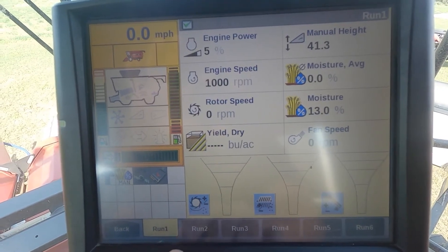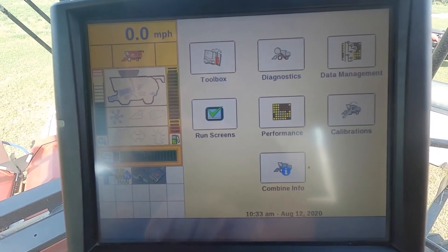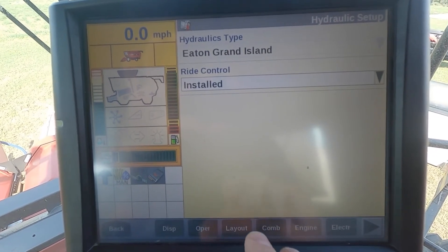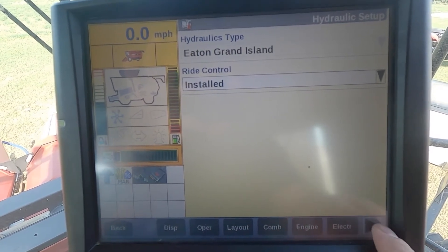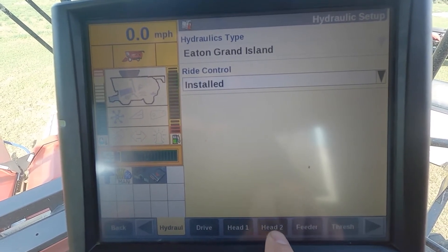I'm going to jump over to the Pro 700 and show you how we set these up. From our run screen one, we're going to hit our back tab and go into the toolbox. From there, I'm going to use my right arrow and scroll right until I see the head one and head two tabs.